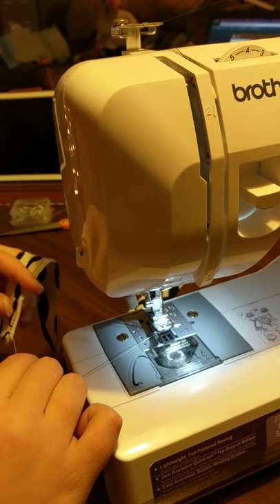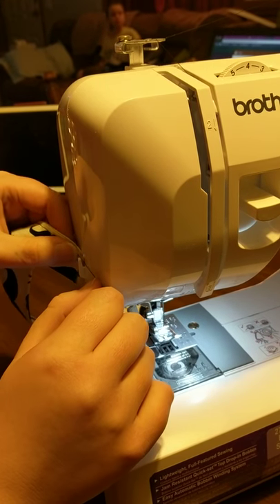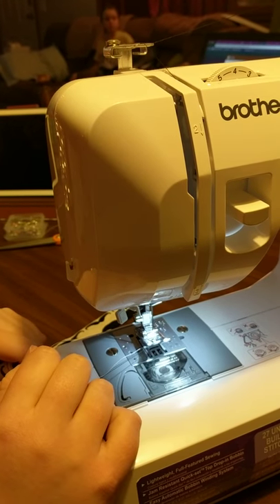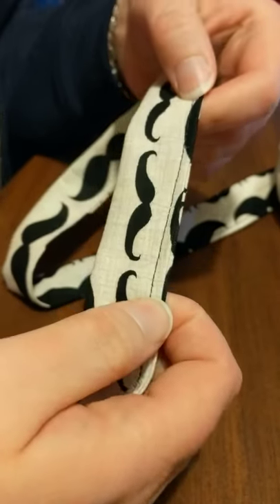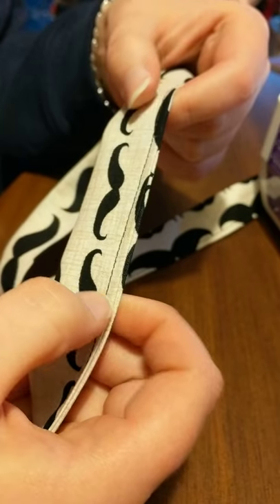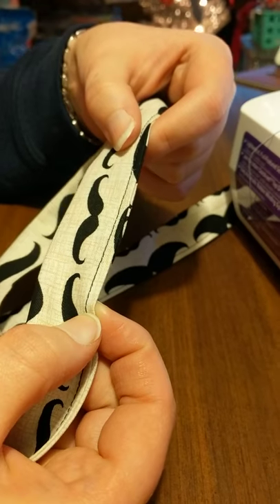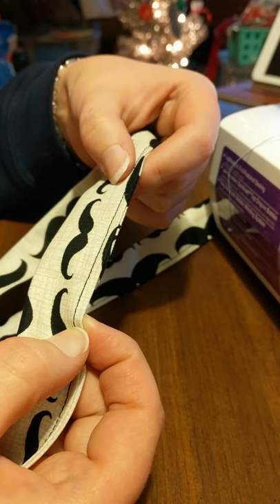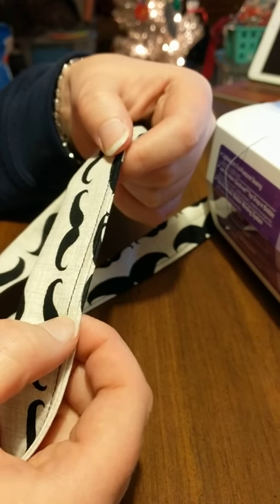This cutter will cut your thread so you don't have to get a pair of shears. I'm going to put it as close as I can. You can see it with the black thread a little bit better — you want to get close to that edge but still leave a little bit there, about a quarter of an inch, maybe a little bit less.